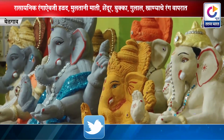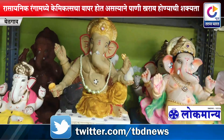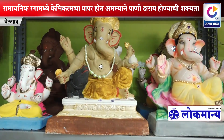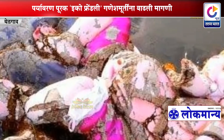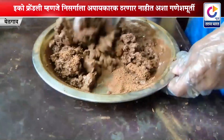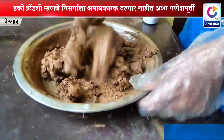नैसर्गिक रंगांचा वापर करून या मूर्ती तयार केल्या जातात. रासायनिक रंगांऐवजी हळद, मुलतानी माती, शेंदूर, बुक्का, गुलाल व खाण्याचे रंग वापरले जातात. त्यामुळे जलचर दगावण्याची भीती नाही. रासायनिक रंगांमध्ये केमिकल्सचा वापर होत असल्याने पाणी खराब होण्याची शक्यता असते, पण नैसर्गिक रंगांमुळे ही समस्या टळते.